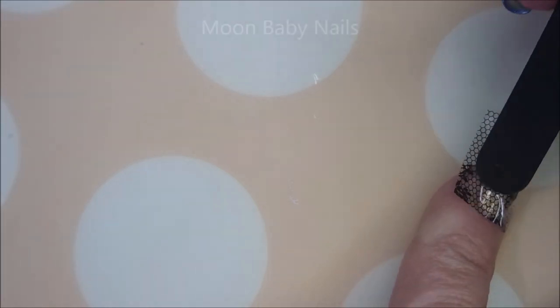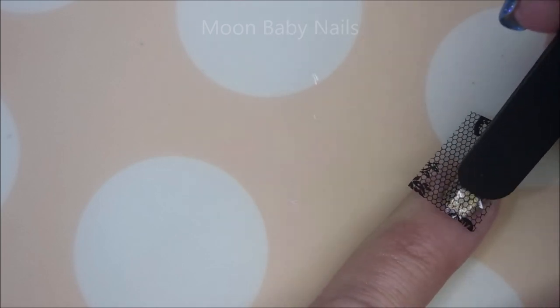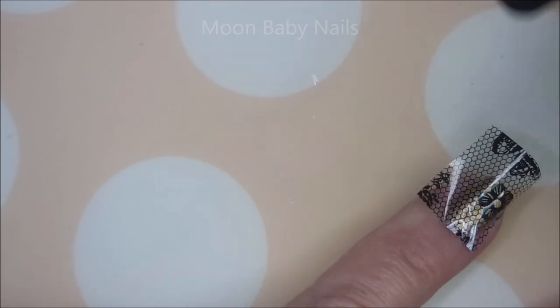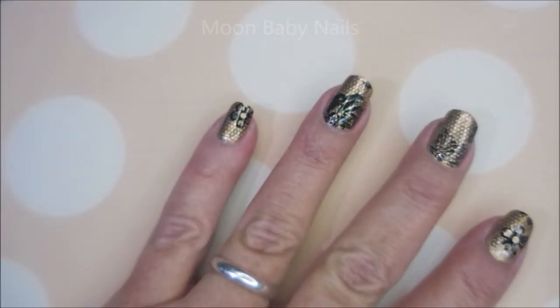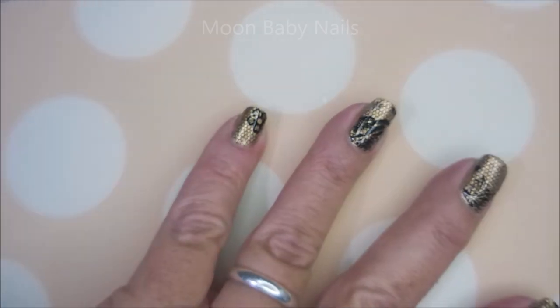Back to the sponge and then back to the end of the tweezers — works out really well either way. Use whatever tool you feel comfortable with, then pull it off. I'll top this one with Fast and Hard from Vibrant Finals to seal it all in so the foils don't just wash off the next time I wash my hands.